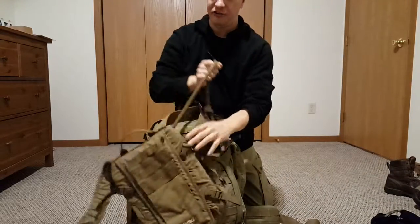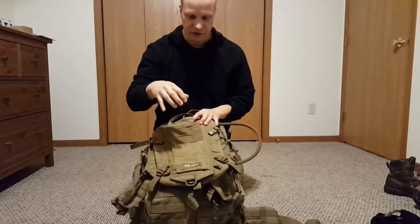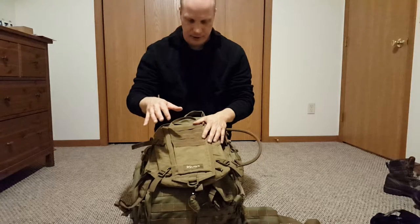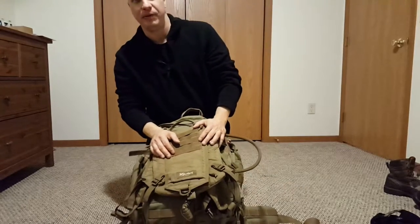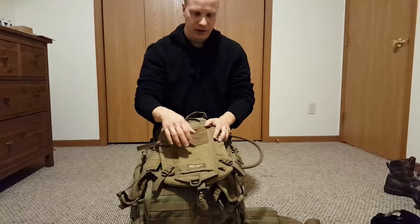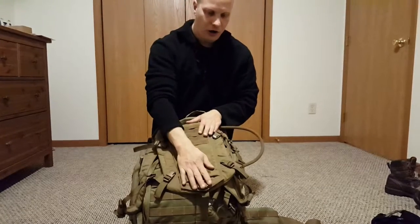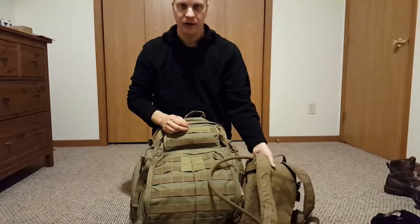You're gonna want a hydration pack too. This one does have one on the interior but I find it's actually easier to have it in a bag. This is Source — it's what the Marine Corps uses for their water bladder. Source is very good. You can get Platypus or CamelBak but you're gonna pay more and they're not as resilient or tough. I got the 1-liter one with the full package so I can carry it on my back separately too.